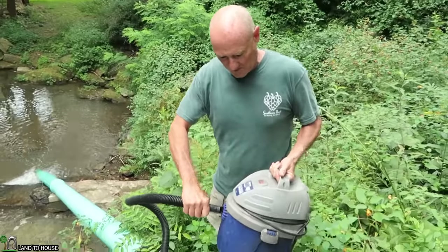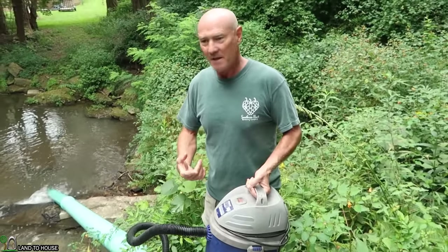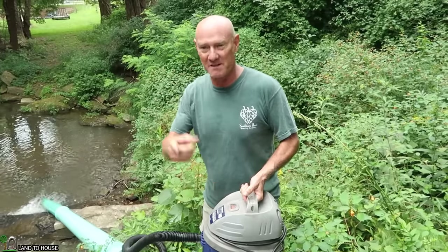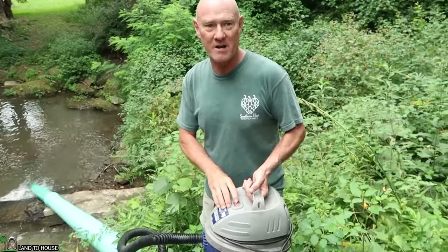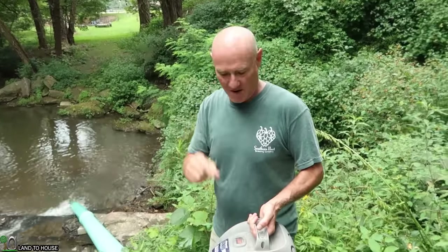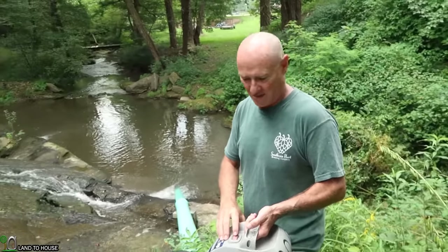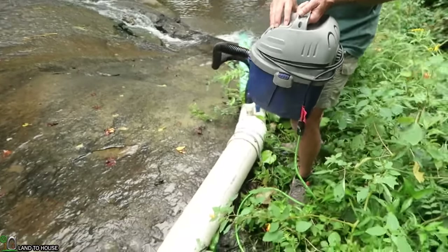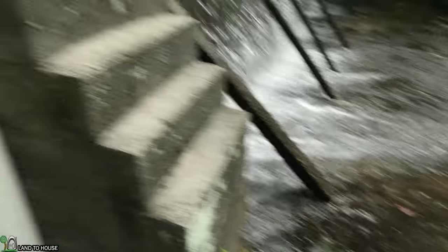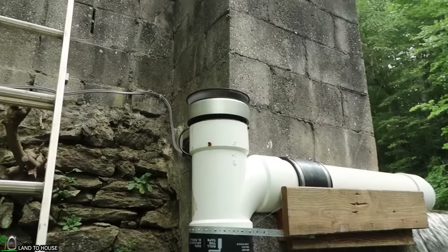Simple shop vac creating negative pressure in here. The negative pressure is being displaced by the water coming right in, which will happen very quickly. As soon as I turn this on, that turbine will begin to turn within five seconds or less. And here we go. There we go — starting to spin.